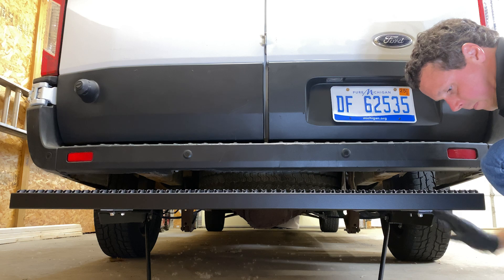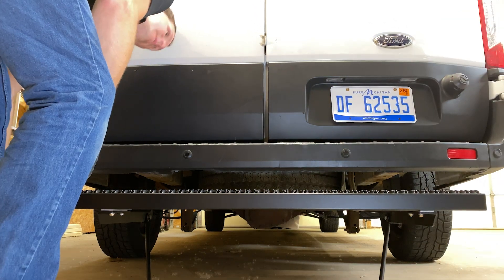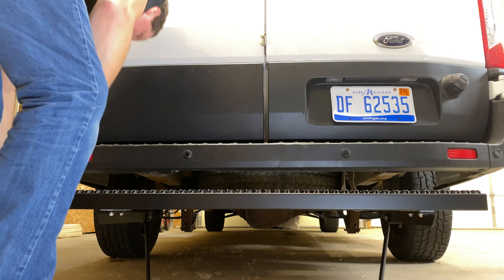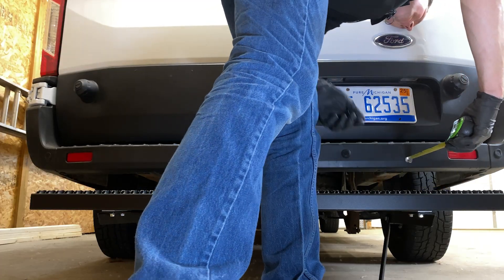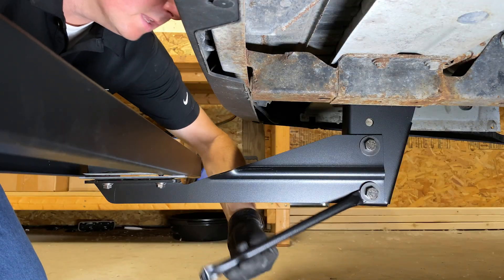Then, attach a flat spacer between the step and the bracket. Finally, loosely attach to the brackets using the included carriage bolts, washers, and nuts. Take some measurements to ensure the step is centered evenly between the sides of the van. Also ensure the step is a consistent distance from the bumper. Tighten all of the fasteners.